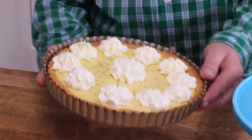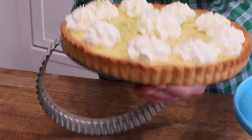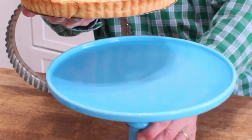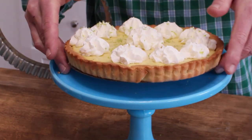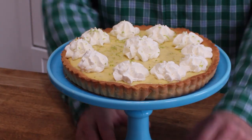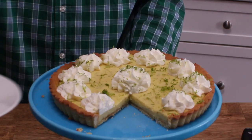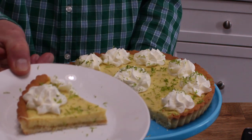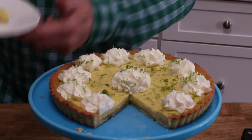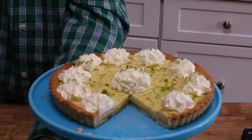Of course, we have to unmold the tart. This outer ring makes a nifty bracelet. Then we can put the tart or the pie on a cake stand. And here's the slice of our Persian lime pie — I did throw some extra lime zest on top. And here we go, a little taste.